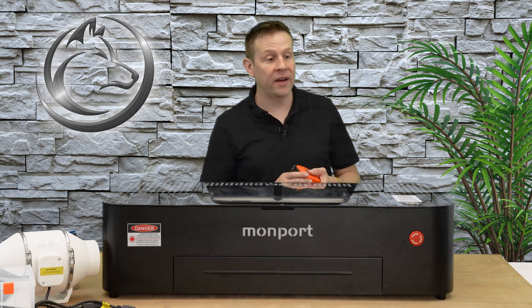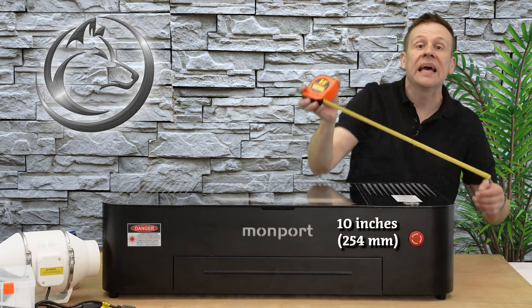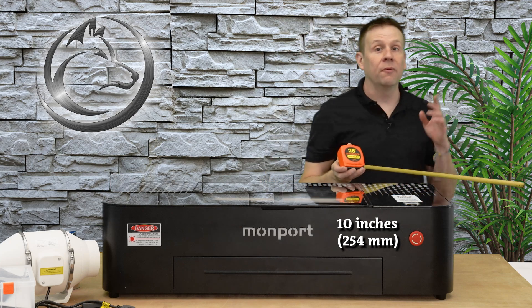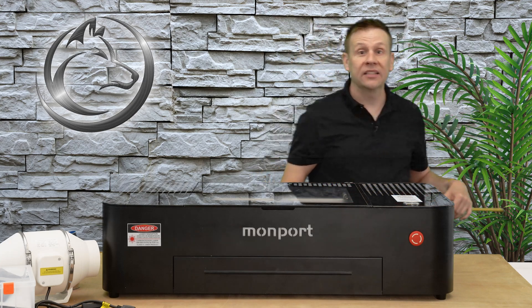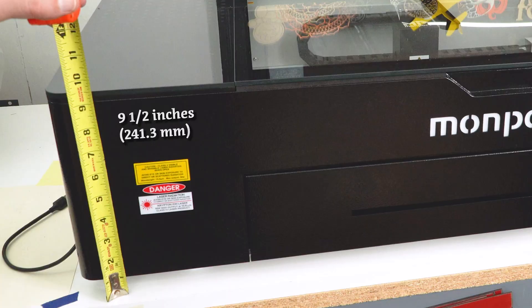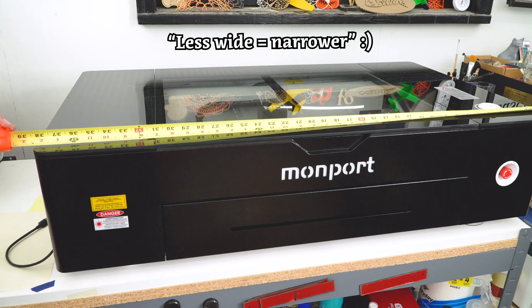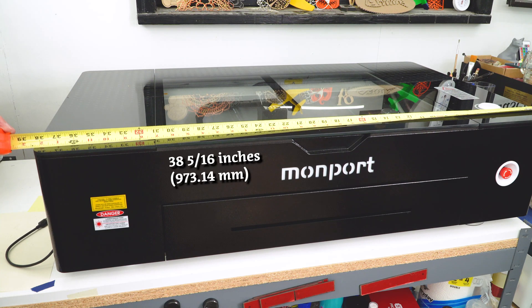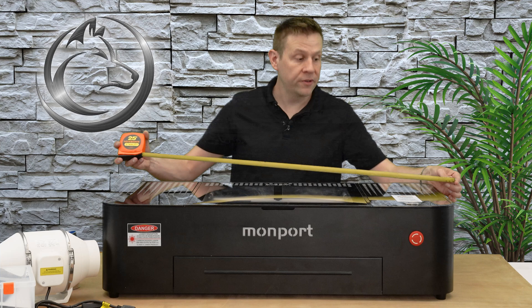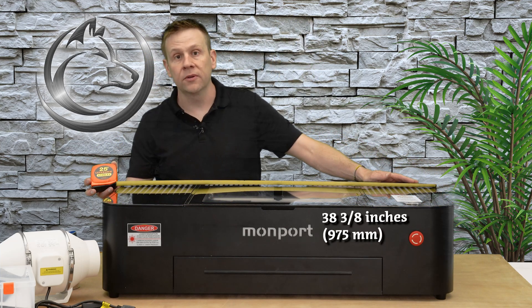When I take a look at the height of this updated Onyx machine, we're going to see that it is 10 inches exactly. When I move over to the older Onyx, it's a little bit shorter — the first version comes in at nine and a half inches. This older version is also going to be a little less wide, coming in at 38 and 5/16 inches, while the updated Onyx is 38 and 3/8 inches. So even the width is different between the two machines.